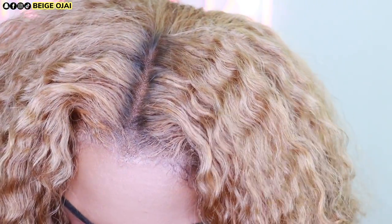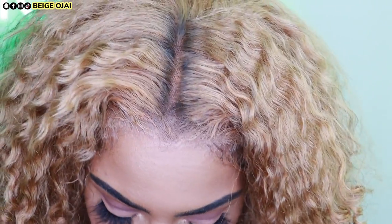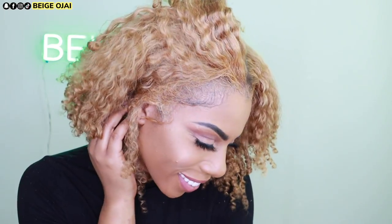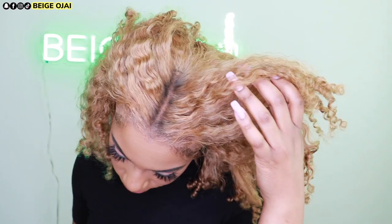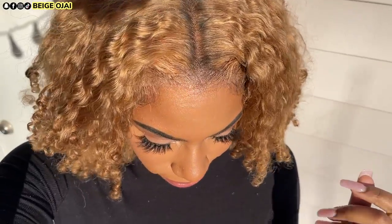Give this video a thumbs up and don't forget to subscribe if you have not already. I'll have all of the information, the promo codes, and the direct links to this wig from Eon Hair down below in the description box. Don't forget to check it out before you leave and I can't wait to see you all in my next video. Bye guys!